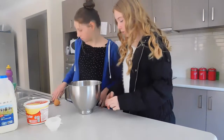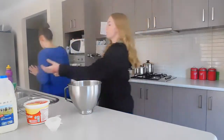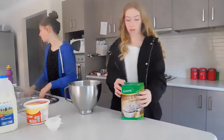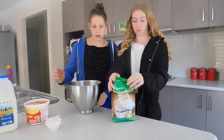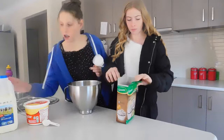Pretty good. So now I'll put it in the bin. Now we're going to be opening it, and while she's opening it, I'm going to be doing half a cup of milk.